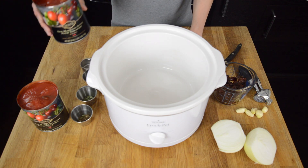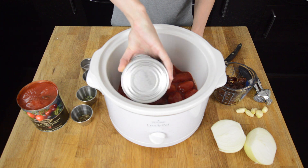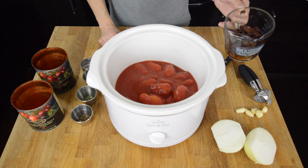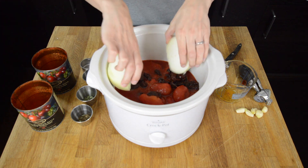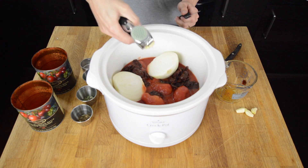We will start with two 28-ounce cans of whole peeled San Marzano tomatoes. Then we will add three-fourths a cup of sun-dried tomatoes. Next we'll take the sweet onion with the ends cut off, cut in half, and place them in. We're just going to press four cloves of garlic.